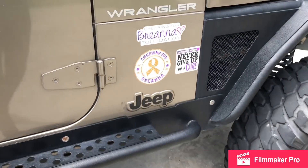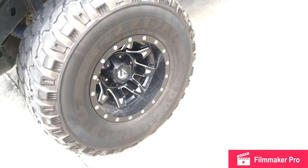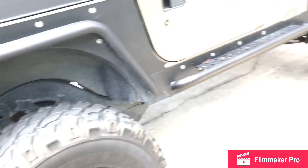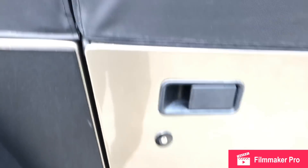I have my cousin Brianna's sticker — she had cancer and has passed away. And there's another gash right here somewhere. They're not great tires. I also have rock guards as well.